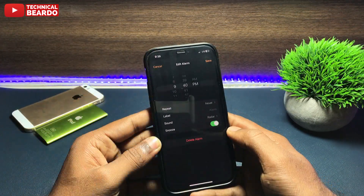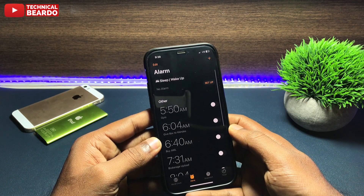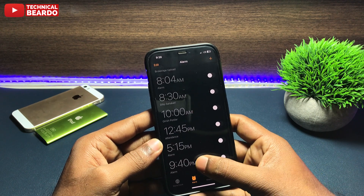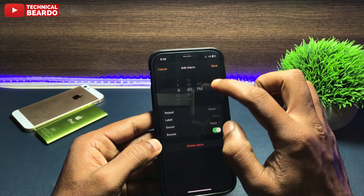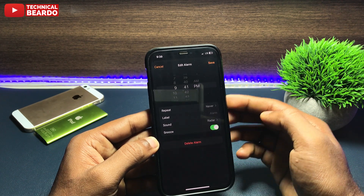Open your Clock application. In the Clock application go to your Alarms. You can edit the current alarm or you can add a new alarm. Once your time is set, scroll down and here you will see an option called Sound. Tap on that.